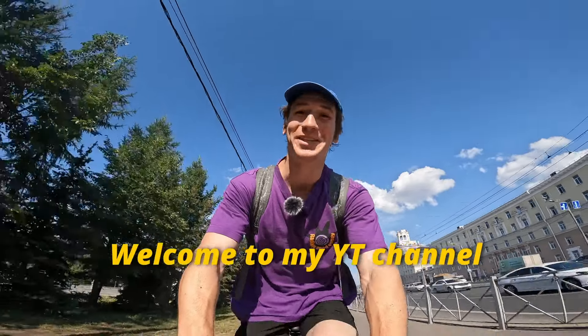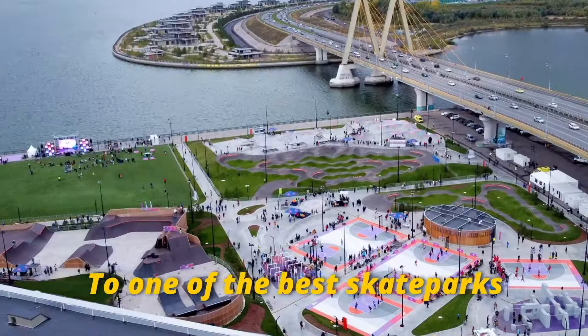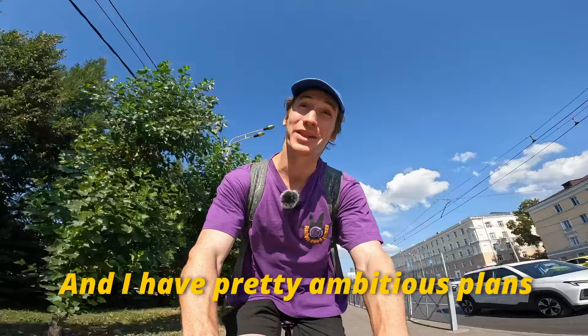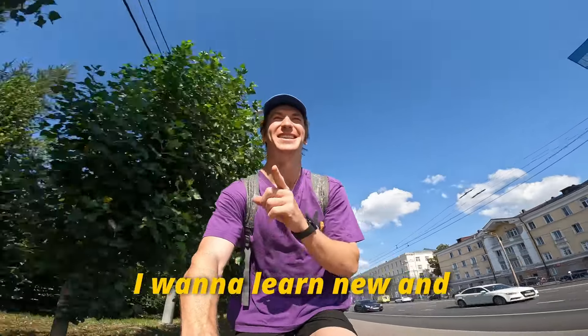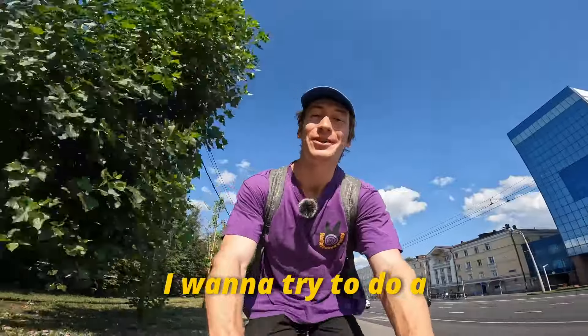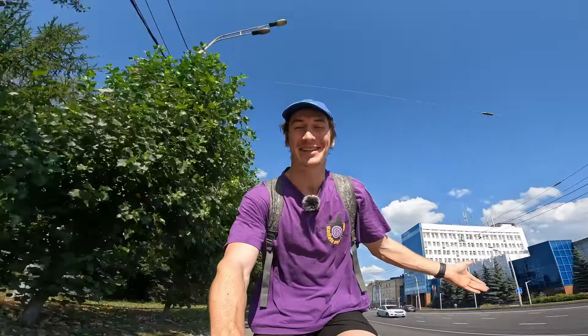Hello everyone and welcome to my YouTube channel! Right now I'm on my way to one of the best skate parks in the world, Kuram Park. I have pretty ambitious plans for today: firstly I want to learn a new and really scary trick, and then I want to try to do a world first. It will be an interesting daily ride that I decided to show you. Let's go to the skate park!